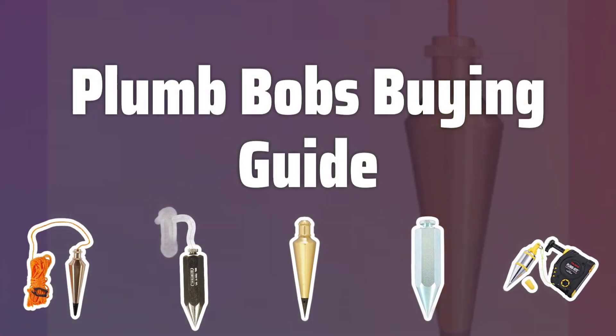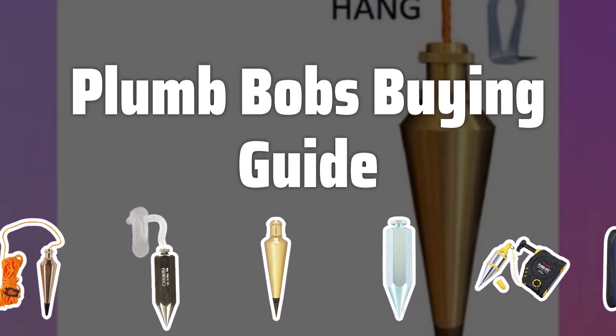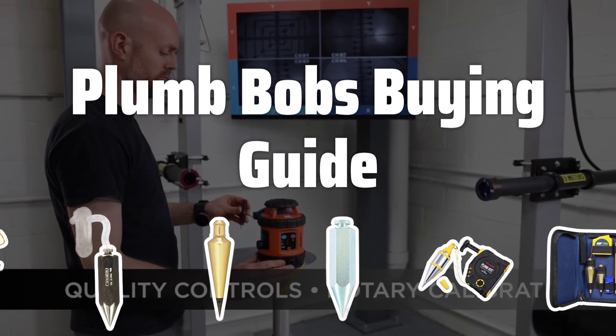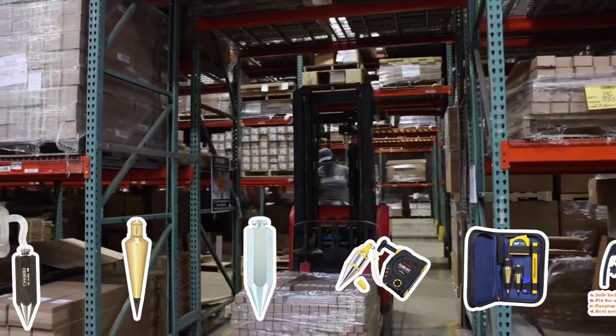Welcome to Top Best Picks. When it comes to construction and carpentry, precise measurements are crucial. And that's where plumb bobs come in. Today, we're going to take a look at the best plumb bobs on the market to help you achieve professional results in your building projects.